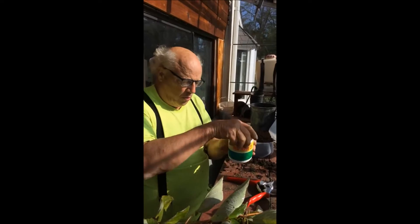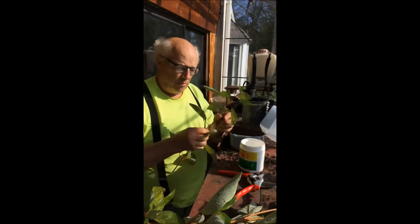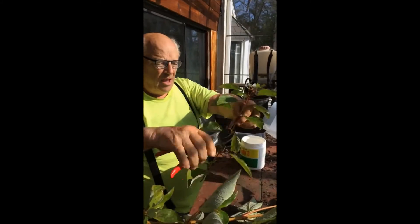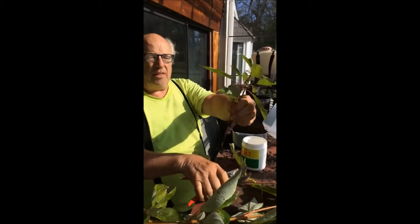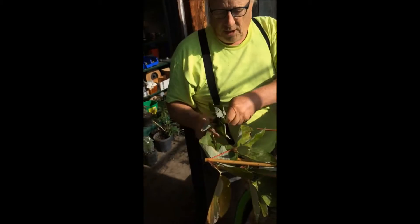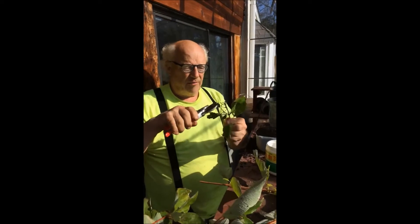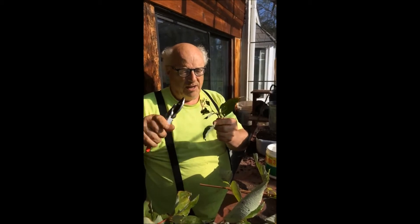Now this is rooting hormone. We're going to use that on these plants. We're going to take one of these and cut it off to about here. I'm going to cut back some of this extra foliage — it's not needed. And I'm going to cut the flower shoot off because that's not needed.